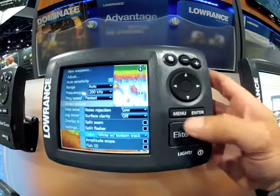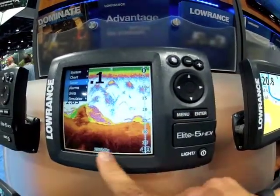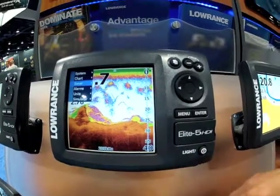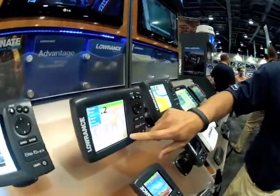What this does is it takes everything that is consistent in bottom hardness and it colors it brown. And anytime you get something that's above the bottom like a wreck or reefs or anything like that, it's going to make them very clear to point out those types of areas.